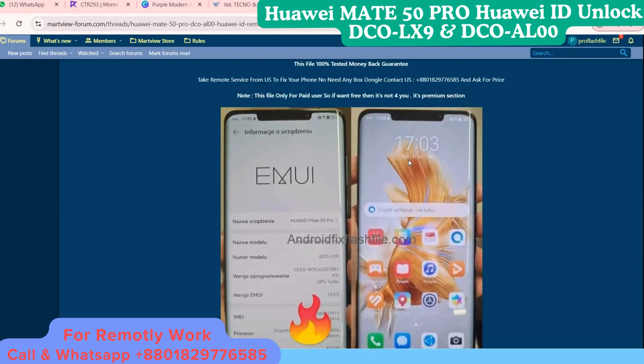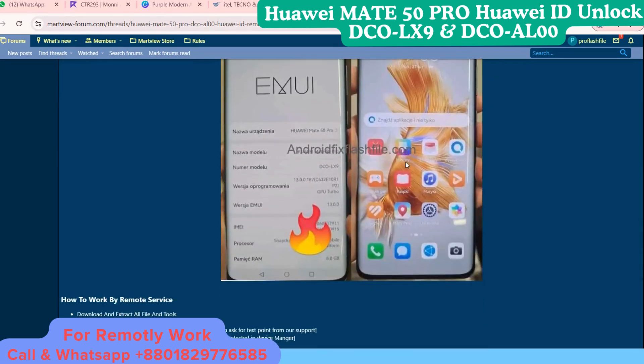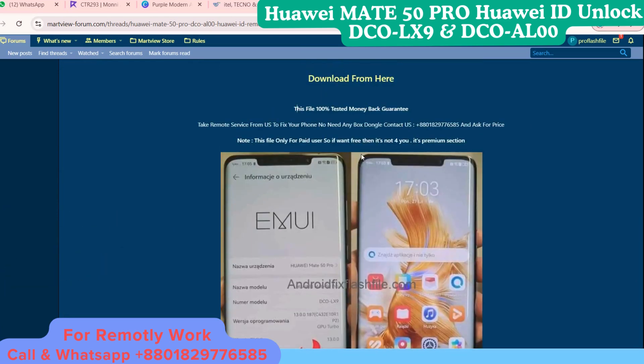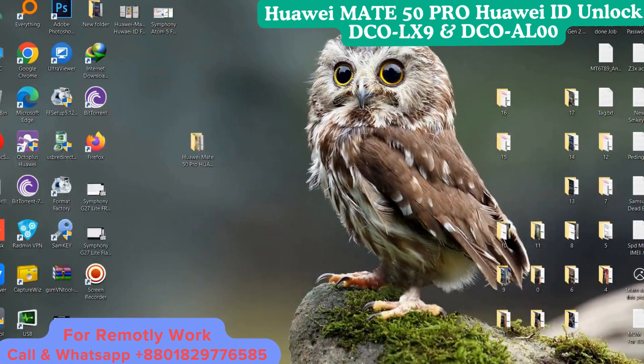We can permanently unlock your device. Just contact us on WhatsApp and we will fix your phone within 10 minutes. The WhatsApp number is shown here — contact us on WhatsApp to ask the price.